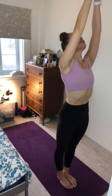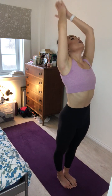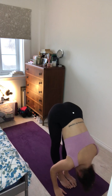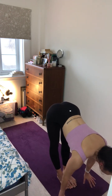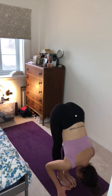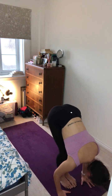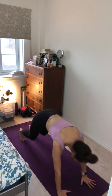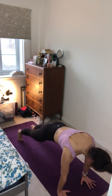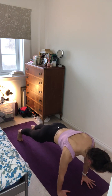Inhale, plant the hands, step or hop back to plank pose. And exhale, pull the heart forward and lowering all the way down to the mat this time in one straight line. Inhale, pressing through the hands, just gently coming to cobra. Squeeze those elbows in, drawing the shoulders down and away from the ears. And exhale, lower to the mat. Inhale, press through the hands, pushing the hips to the heels for child's pose. And just breathe deeply here.